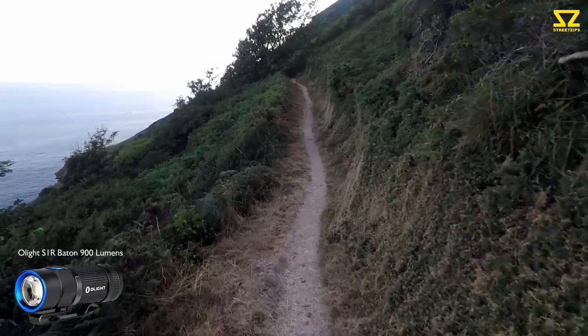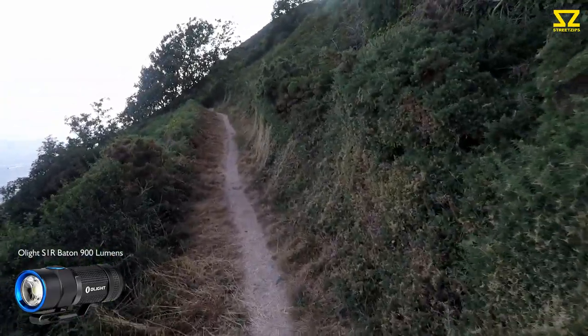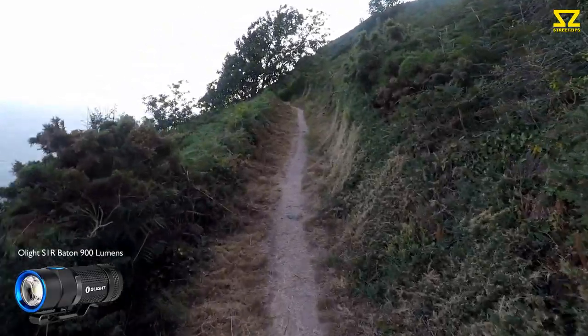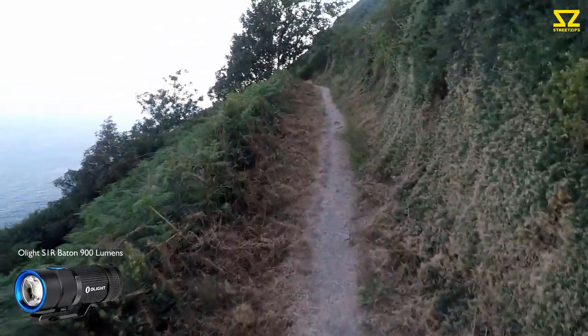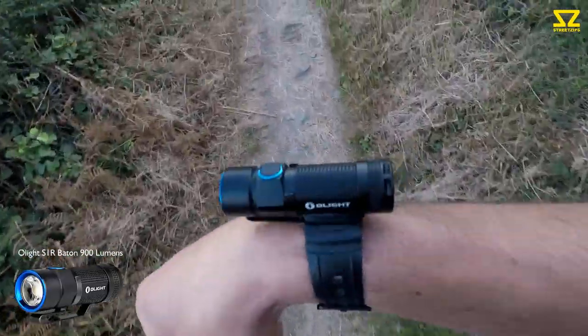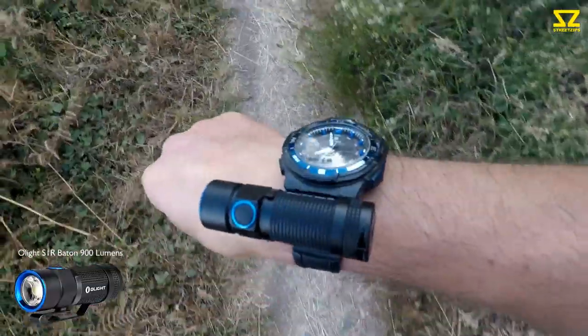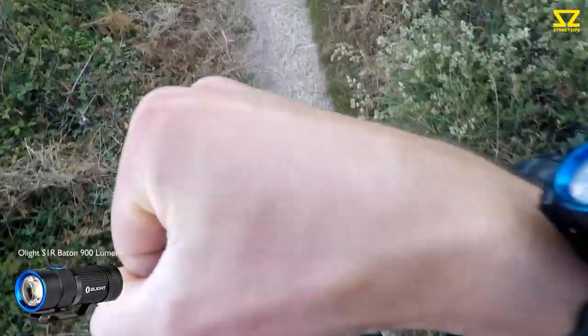I hope the audio records okay today because I've just taken the GoPro and haven't got my microphone attached, so it's just the onboard audio — it might be a little muffled. I've just found a cool way of carrying this torch — it actually clips onto my watch strap. Might use it later for pointing.